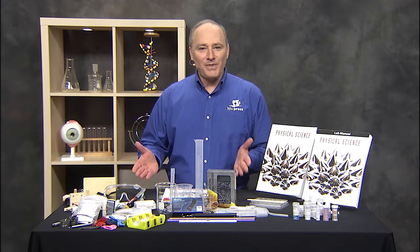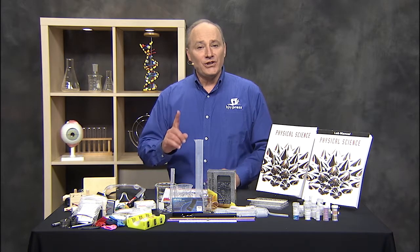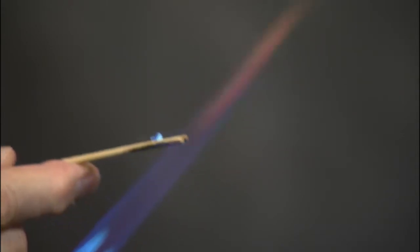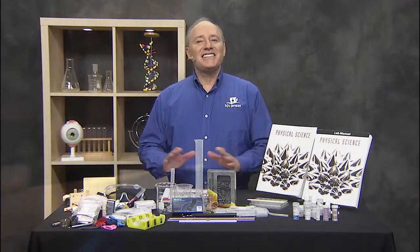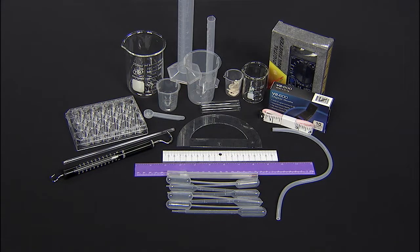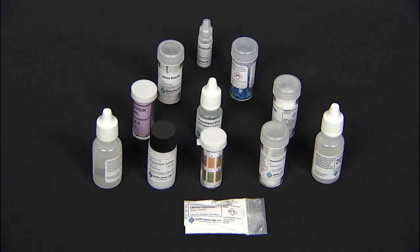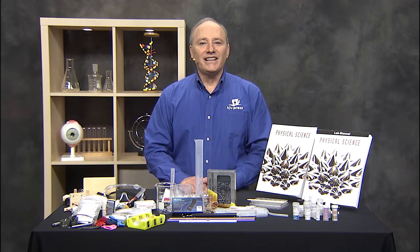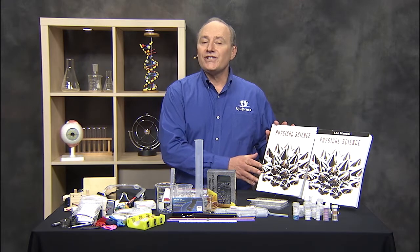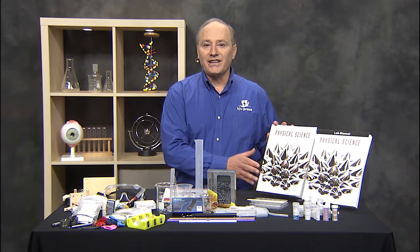Now I'm guessing that you don't have a spectroscope around the house, but you can still examine the spectra with this lab. The kit contains everything you need for observation, measurements, and chemicals. So there's a quick look at what you get in the Logos Physical Science Kit that goes with the BJU Press Physical Science 5th Edition Textbook and Lab Manual.